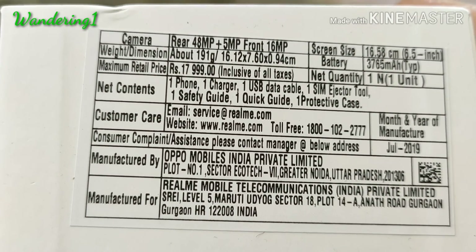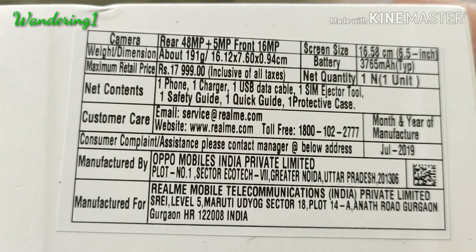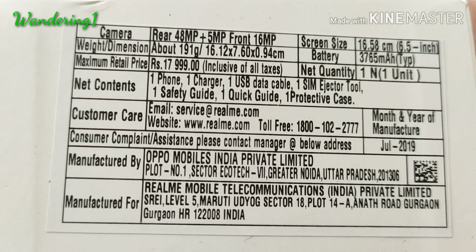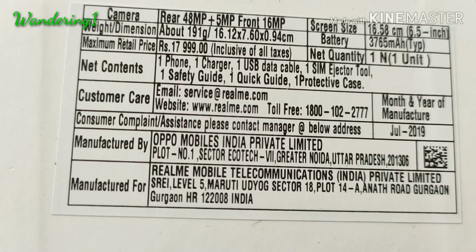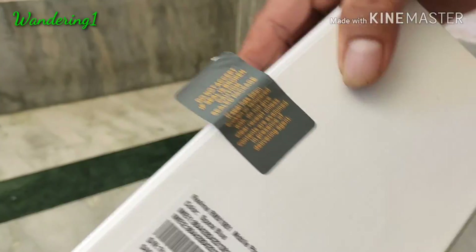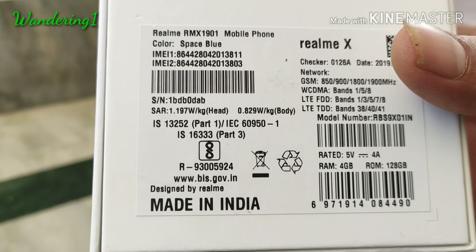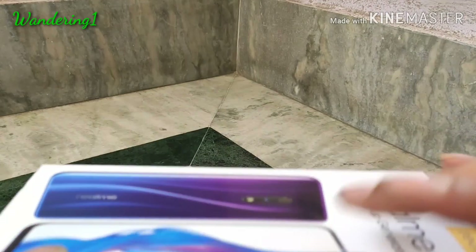The rear camera is 48 megapixel and 5 megapixel dual camera setup, and it has a front camera of 16 megapixel. The display size is 6.5 inches and it has a battery of 3765 milliampere. You can get the phone from Flipkart — I purchased it for around 17,000 rupees.